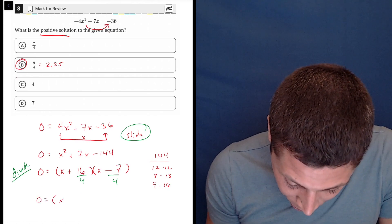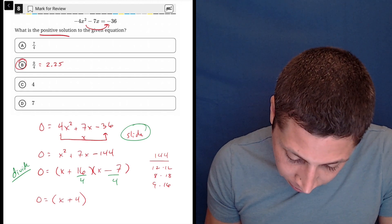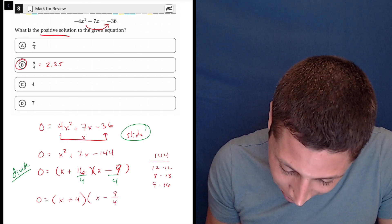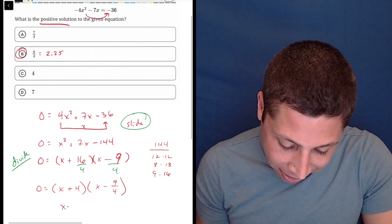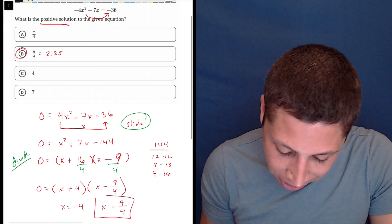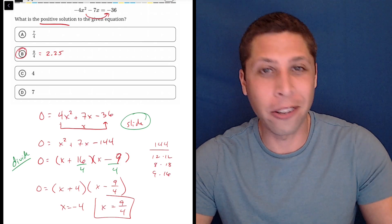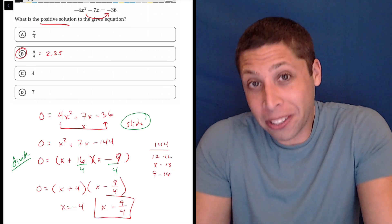So now I have zero equals — this one works out nicely — x plus 4, and x minus 9 fourths. The roots are negative 4 and positive 9 fourths. Since they wanted the positive solution, there it is. But you can see — this is maybe the best proof I could have come up with for why the new calculator is really good for this kind of stuff — I made a mistake. I had 9 written right here, but when I wrote it over there it somehow became a 7.